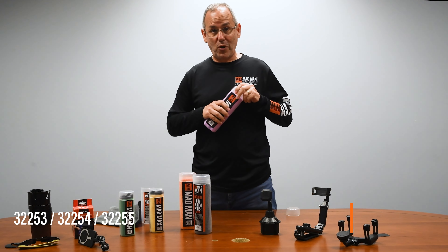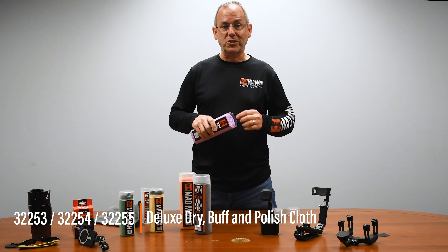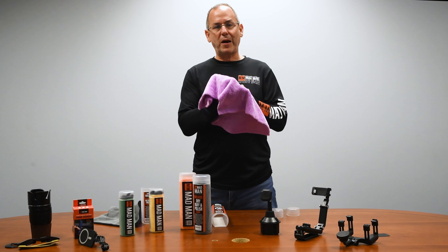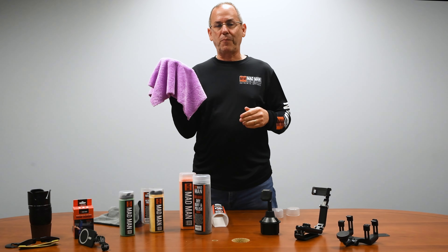Now these over here, these bad boys, are designed for buffing and polishing. These are your bigger cloths — more of a Chanel kind of microfiber cloth, and these are made for buffing and polishing.